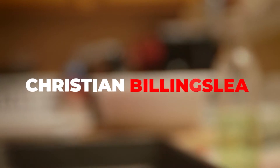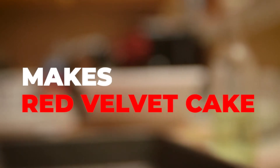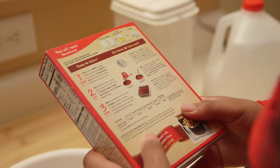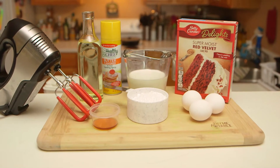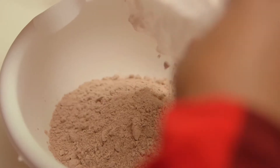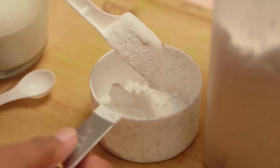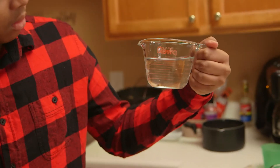The first step was to make sure I had everything I needed before starting. The ingredients for the cake were vegetable oil, water, 3 eggs, and the actual cake mix. The ingredients for the icing were just powdered sugar and milk.